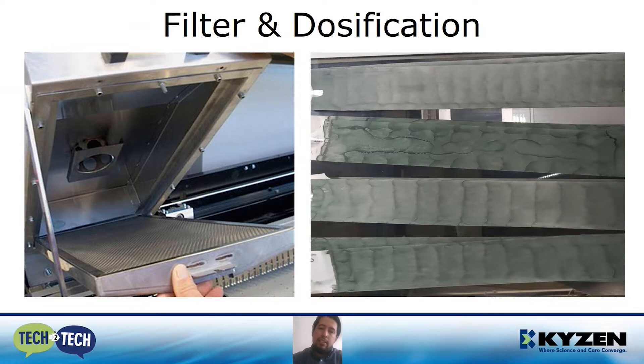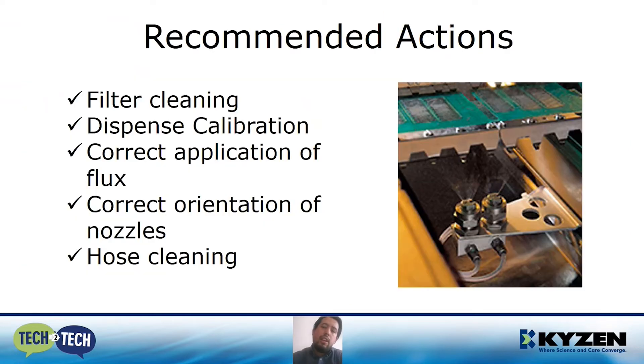In the other picture, we have four examples of different dosifications — we need to take care of the calibration. You don't want to have gaps between the flux layers, nor overlap layers. If you have gaps, some parts of the PCB won't be completely covered. And if you have overlaps, you are going to have excess flux that in the other section can start to drip and contaminate. So we have some recommended actions that we recommend performing periodically: filter cleaning, dispense calibration, correct application of flux, correct orientation of nozzles, and hose cleaning.